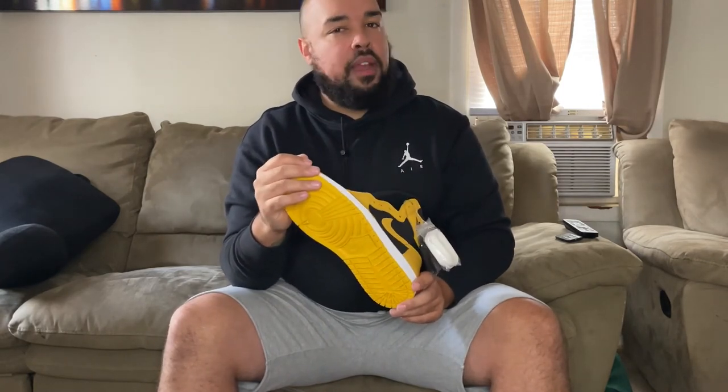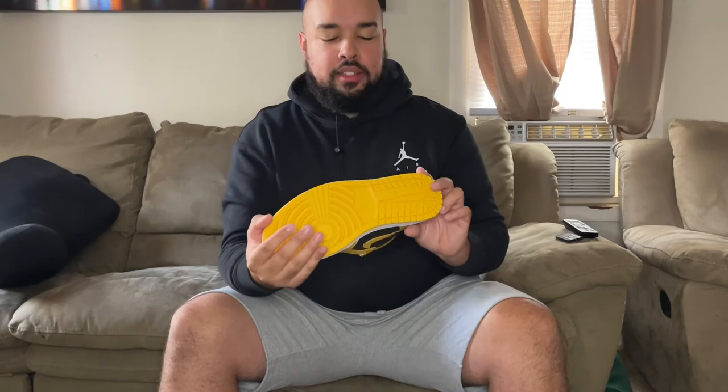I've been collecting the Jordan 1s for about the past year and a half now. As far as Jordans go, I would say the Fours are my favorite. I always thought the ones were kind of like the Air Force 1 mids — the highs — and every time it was back-to-school season I would always go for the Air Force mids. So when people were going for these, I'm like, why?